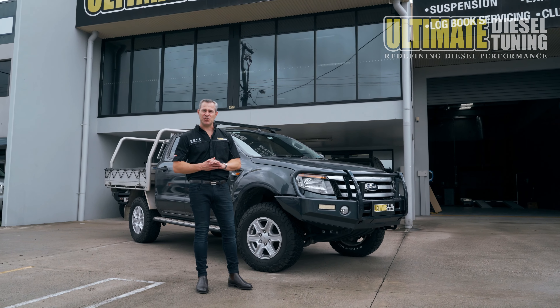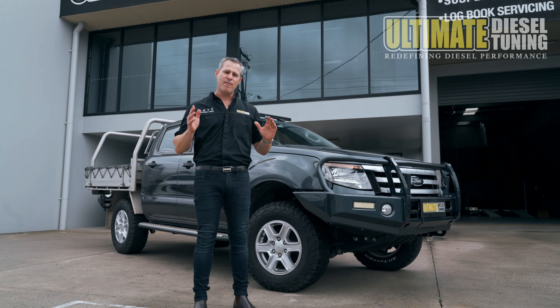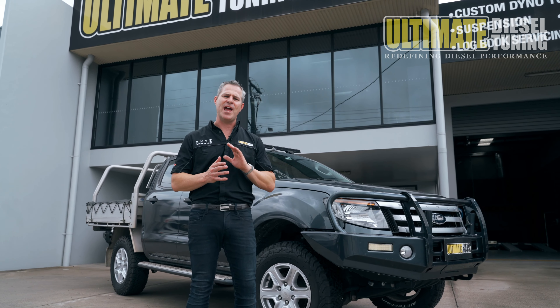Hi, it's Rob from Ultimate Diesel Tuning. Today I'm at our Brisbane store, and beside me is a 2014 Ford Ranger PX1. This has the five-cylinder, 3.2-litre engine in it, and we're going to be doing a desoot and tune package to it.